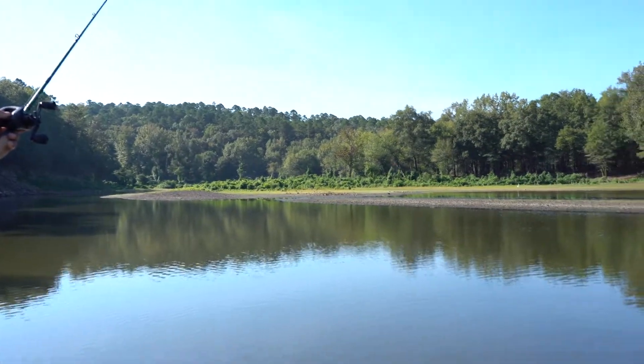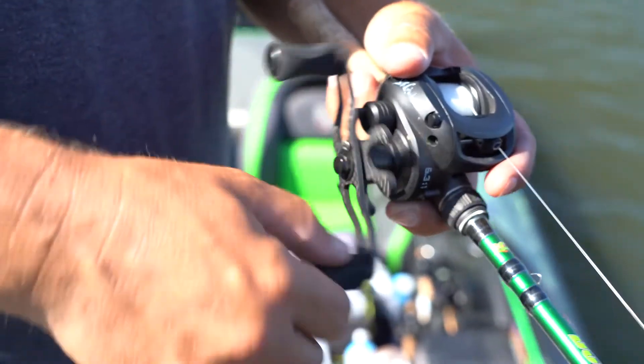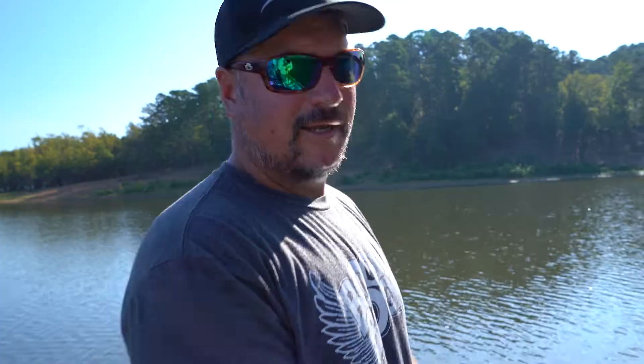It allows the ability for you to cast so much further. The other thing is you've got a larger handle, and by having that larger handle you get a little bit more leverage on that hook set, because a lot of times I set the hook as I'm cranking.